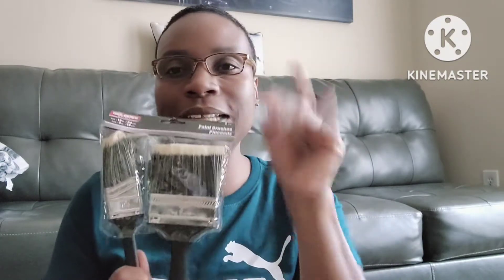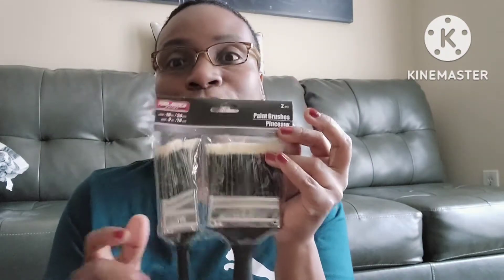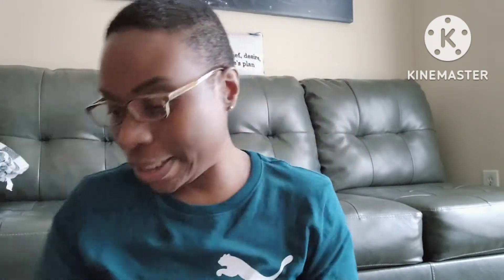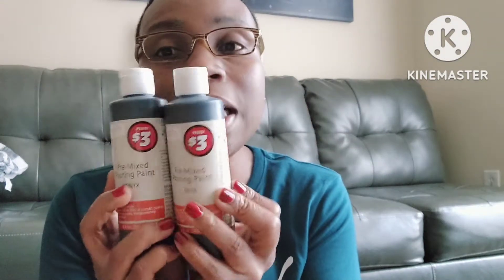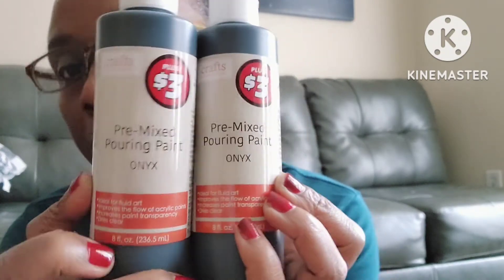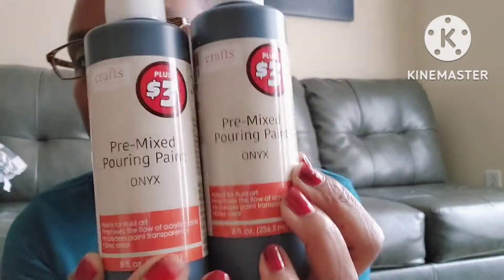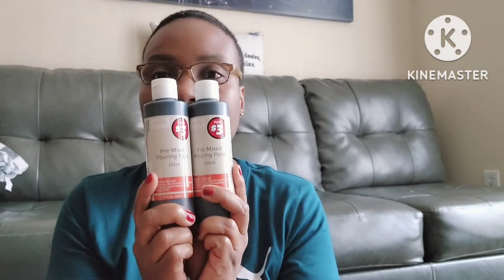I hope these brushes don't leave little fibers on whatever I paint — you know how sometimes that happens. If they do, leave me a comment to let me know. I also picked up two of these pre-mixed pouring paint in the color Onyx. Each one is 8 fluid ounces and they are three dollars a piece, so I picked up two because I didn't know how much I would need.